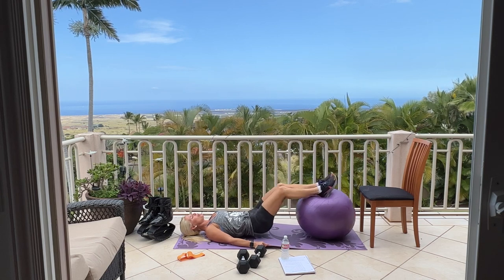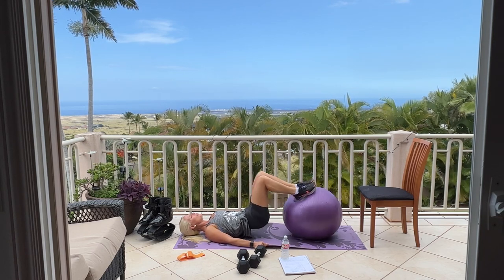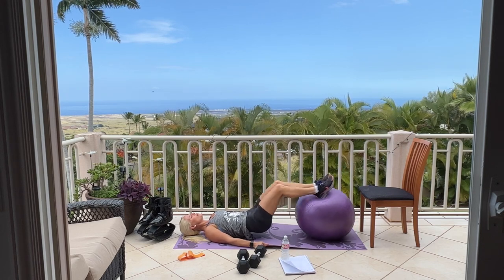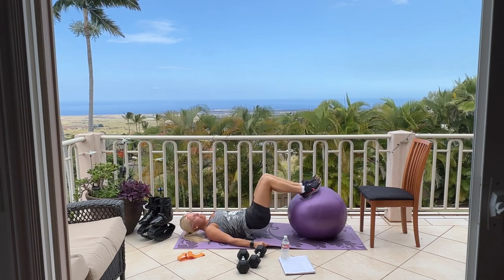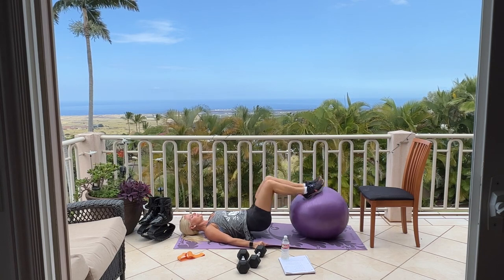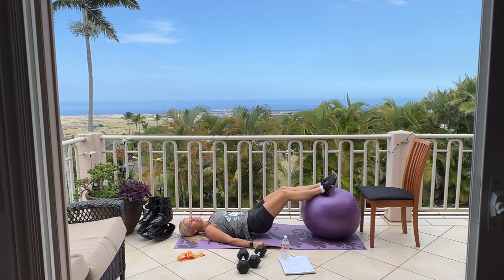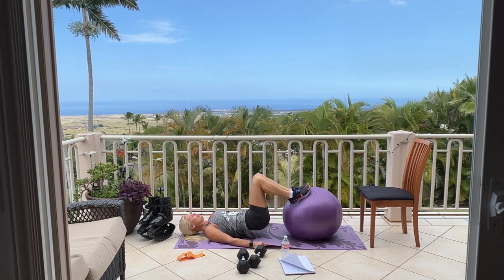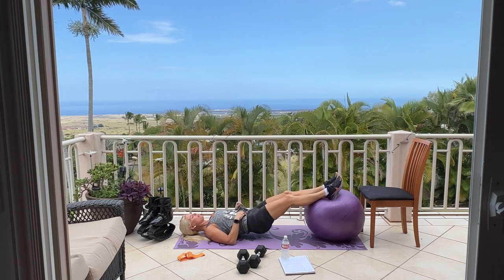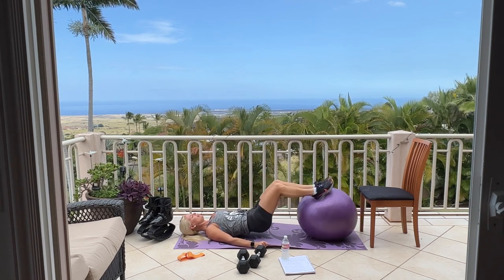Keeping your bum up nice and high. Do you have a fan on when you work out? I like some air movement — the wind is like a natural fan. Feeling that burn? We have 15 more: 15, 14, 13, you can do it, 12. Keep your bum and your back up off the mat. 7, 6, 5, 4, 3, 2, last one. Excellent.